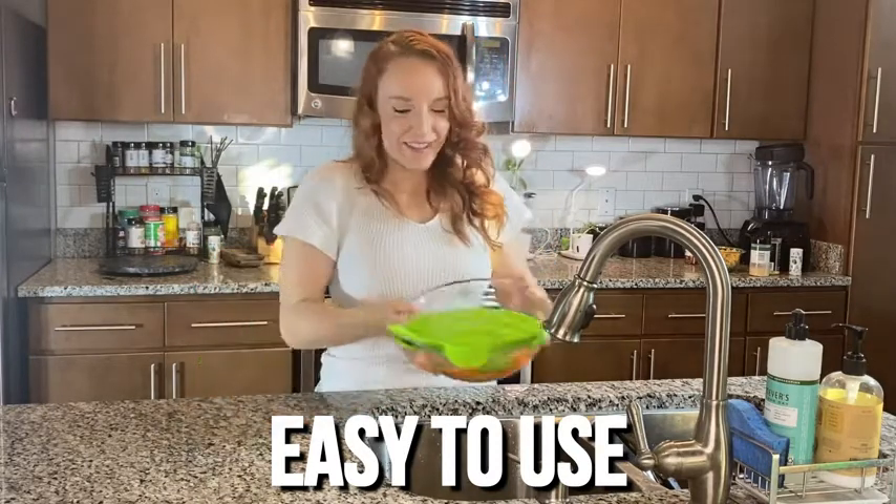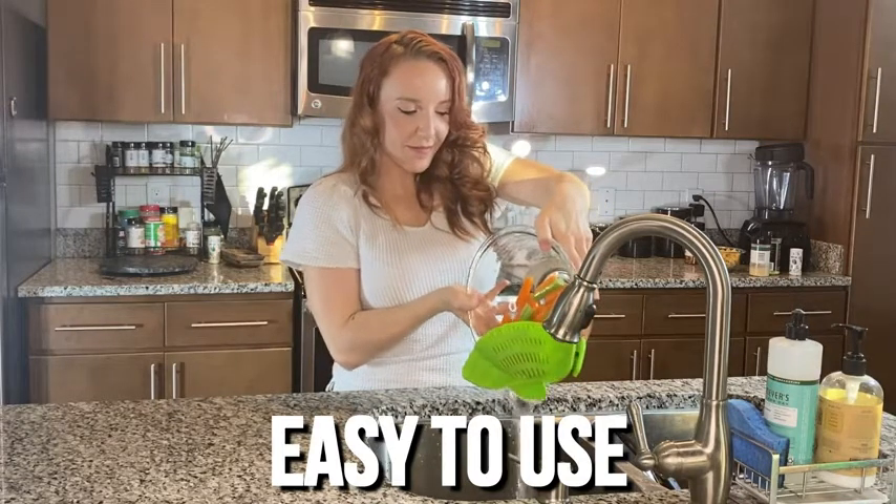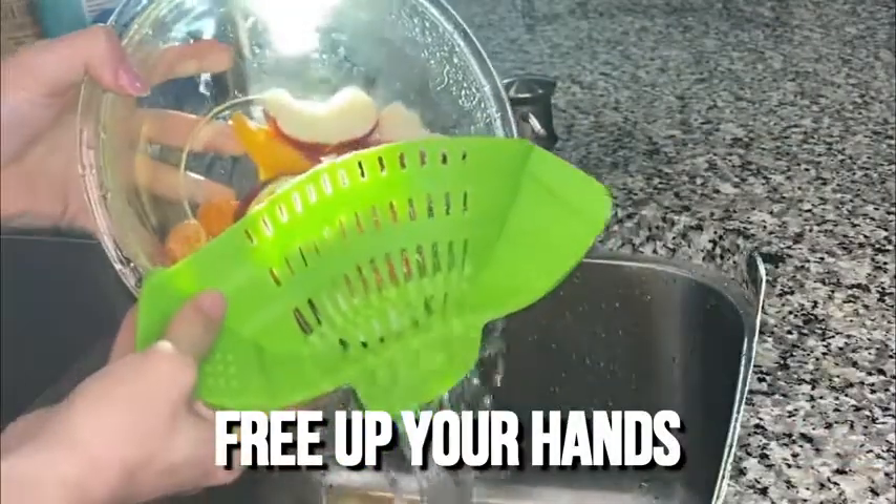Free up your hands with an easier way to drain pasta, oil from ground beef, and even rinse fruits and vegetables.